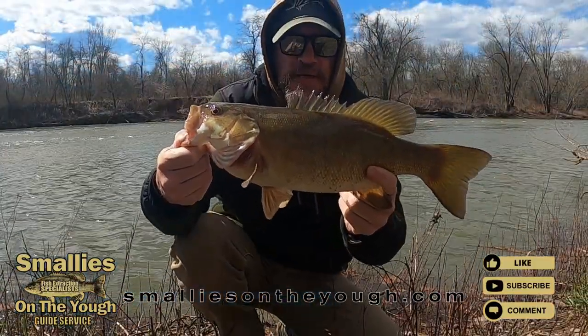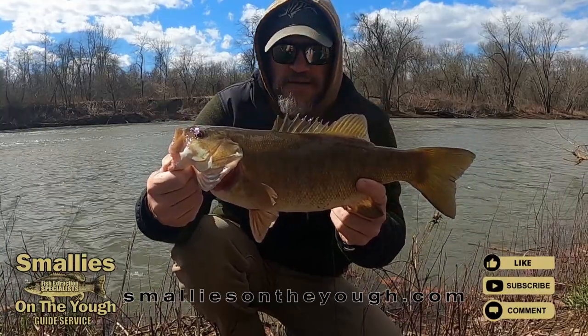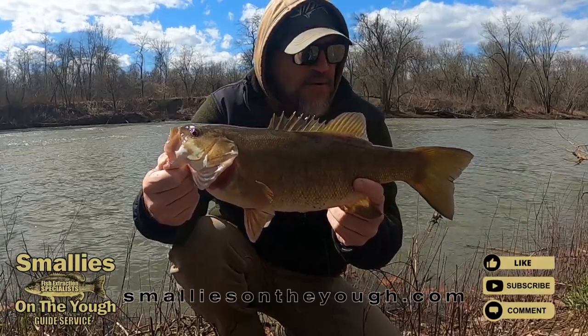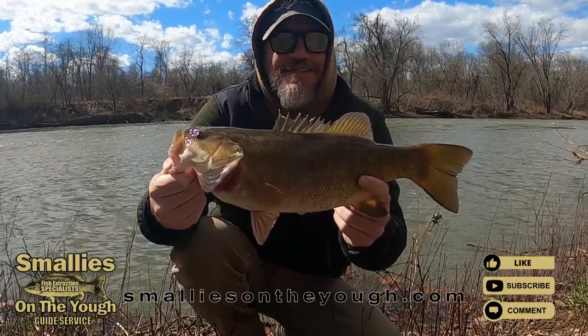Beautiful bass. It's a 19 incher. Crushed it on a swimbait — Kitek 3.8. Beautiful fish.